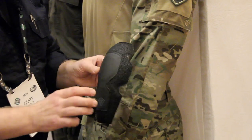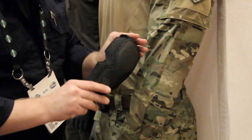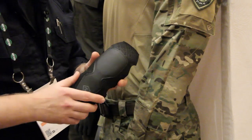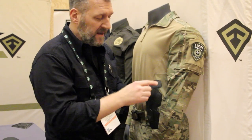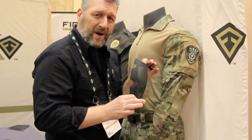Our elbow pad is dual density, perforated, moisture wicking on the inside, articulated with TPU and board in it. So if you happen to get into a spot where you're on your elbows and you have glass, this will handle it no problem. It has sharp corners on it, so that when you slip that inside, it's not going to move around on you.